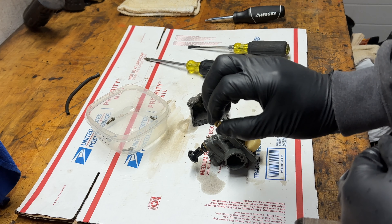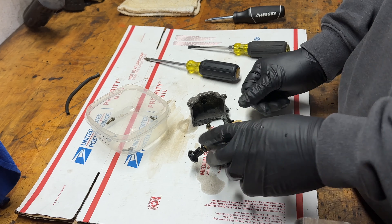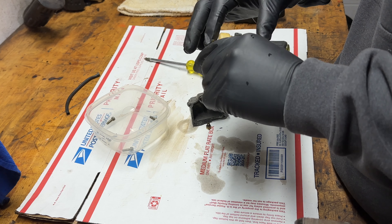This is clear — I don't know if you'll be able to see, but yeah, you can see a little hole. The camera sucks, but yeah, there's a little hole there.